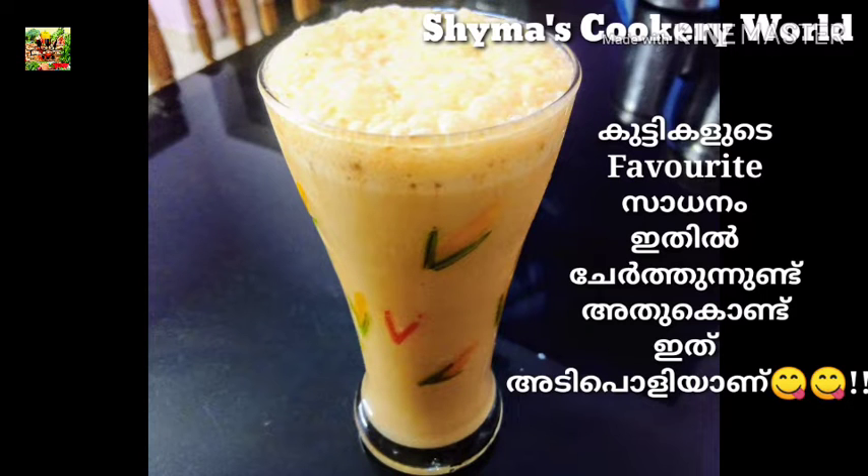Hello friends, Assalamualaikum. Welcome to Shai Maas Kukrivel. This recipe is a tasty milkshake recipe — Banana Milkshake.